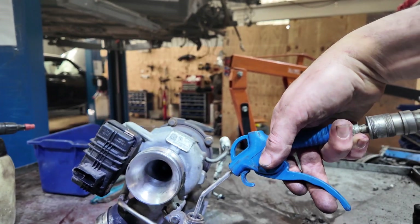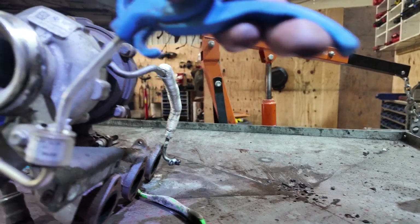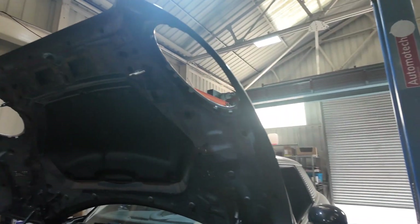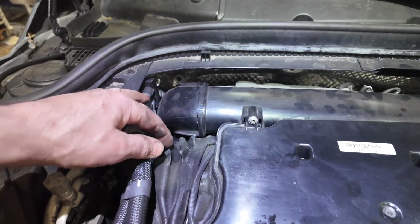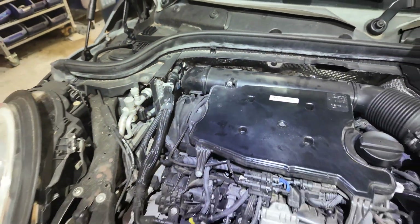As it happens this one is clear — when I put my airline on there I can actually see the dust being blown out, so that one is nice and clean. Let's try it on our car. To get to it I've got to take this off, the intake off, and some of this gubbins. That pipe doesn't look very good, but I'll strip it down and we'll come back.